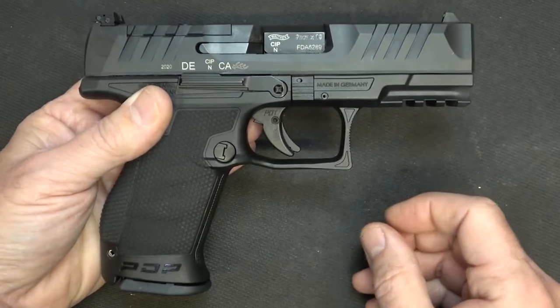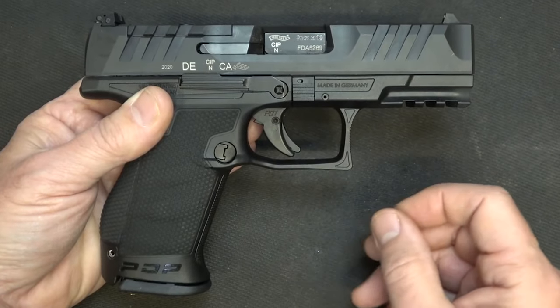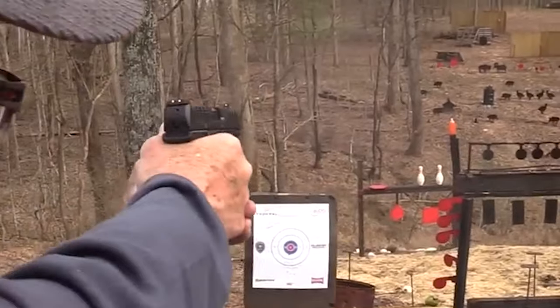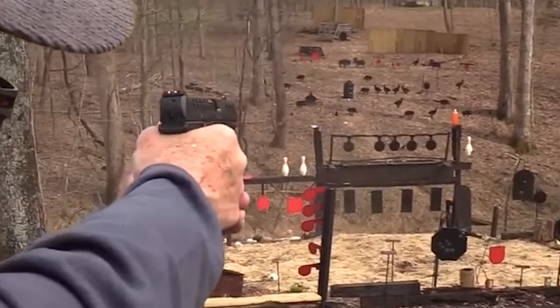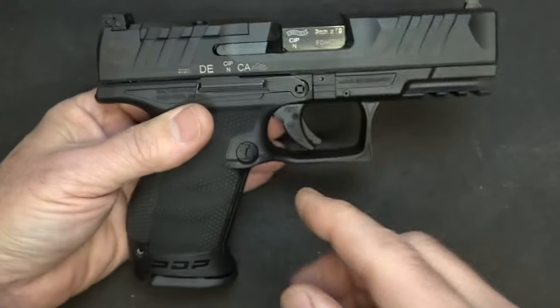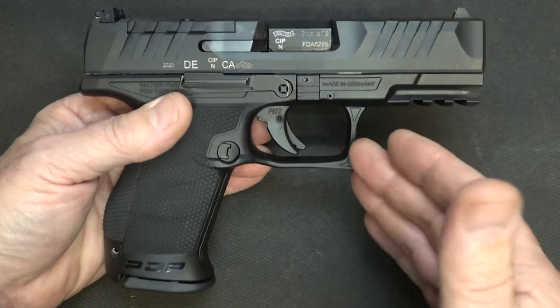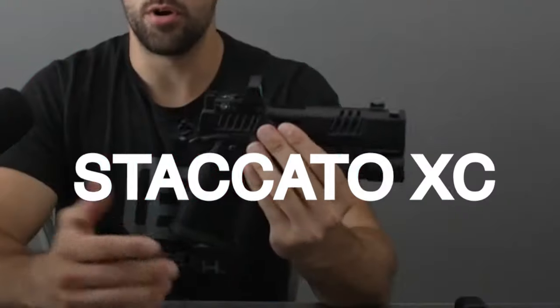The 18+1 capacity is a great starting point for one-handed reloads. The PDP comes with a magazine and sights and accepts many manufacturers' optic footprints — it is red-dot ready, allowing shooters to choose their preferred optic plate. The PDP is a versatile and effective choice for those seeking a high-performance, compact, and reliable handgun.